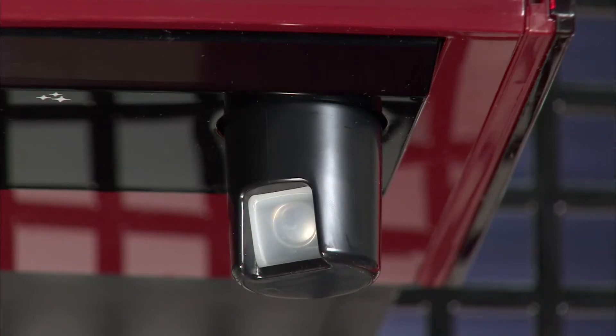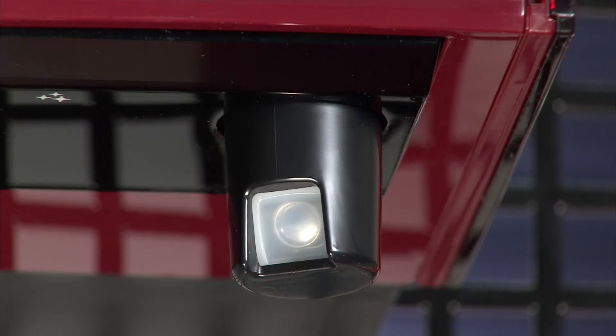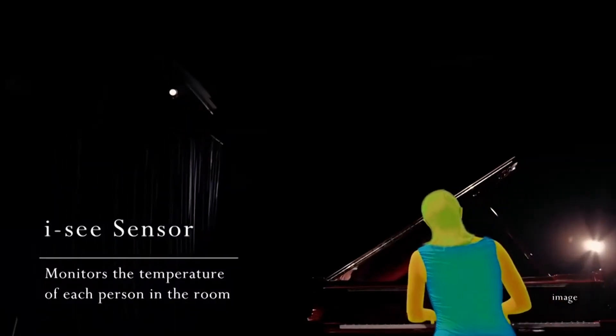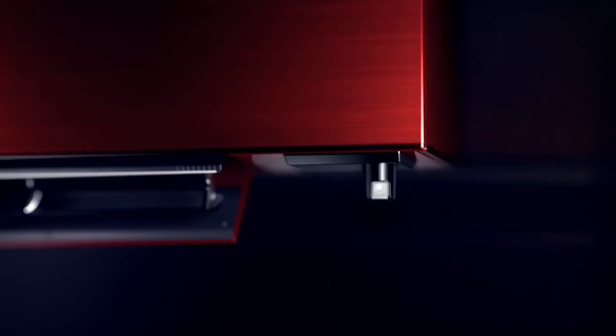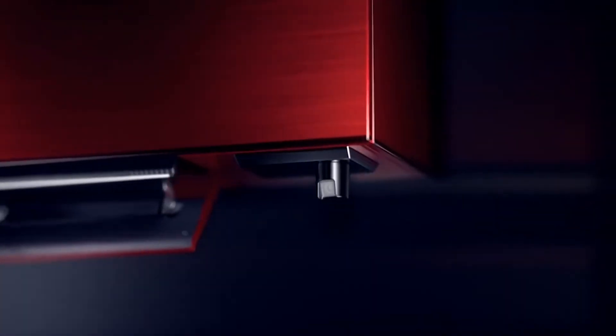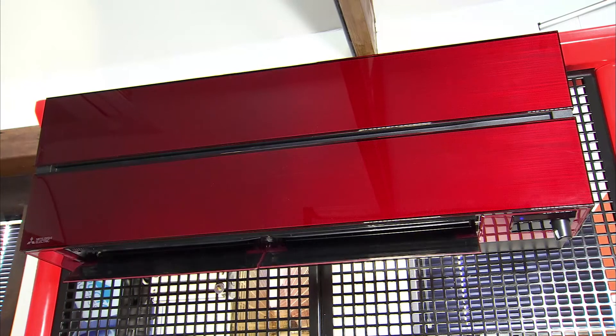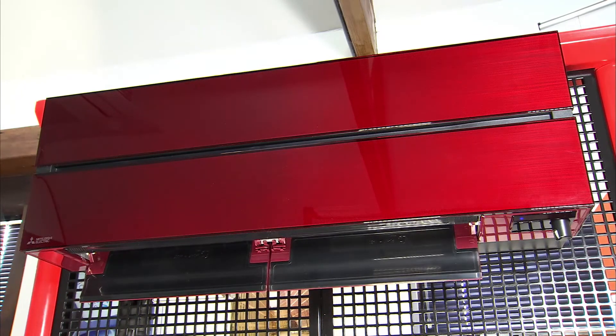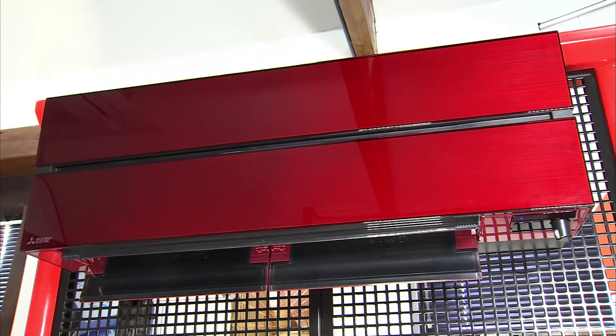This feature performs a 360-degree sweep of the room using an infrared camera and builds up a map of the actual room temperatures. We use this in combination with our return air temperature sensor to give a true picture of the actual room temperature. We can also use this feature to do other things that I'm going to go through.